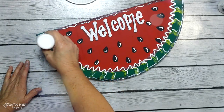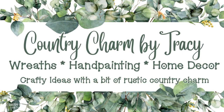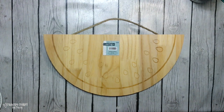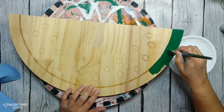Hey friends, it's Tracy. Welcome to today's video. I'm painting up a sweet and juicy looking watermelon from a wood slice from Hobby Lobby. I'm so glad that you're here and let's get started. The wood watermelon slice is one I picked up from Hobby Lobby in the spring section. These are the paints that I'm going to be painting the watermelon with, as well as on the inside.